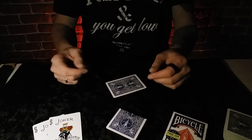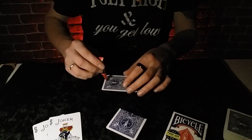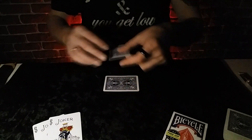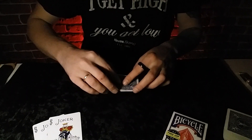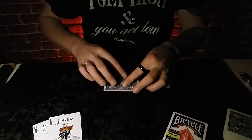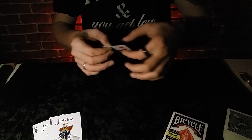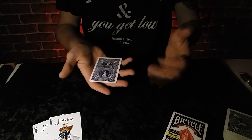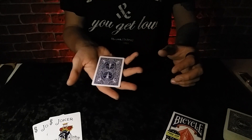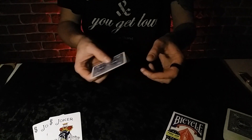Теперь перейдём ко второй части нашей карты. Возьмём суперклей и намажем верхнюю часть карты. Возьмите нашу оставшуюся заготовку и сначала сравняйте её с нашей приклеенной частью карты. Как только вы её выровняете, можно карту опускать и приклеивать. Теперь наш гиммик уже готов. Я сделал его именно так, потому что в любом положении наш разрез будет практически незаметен. Если бы мы не подклеивали на нижнюю часть кусочек карты, то у нас бы так красиво это не вышло.